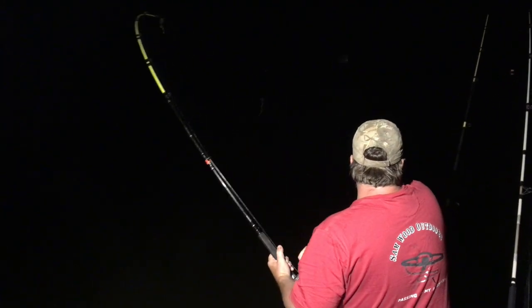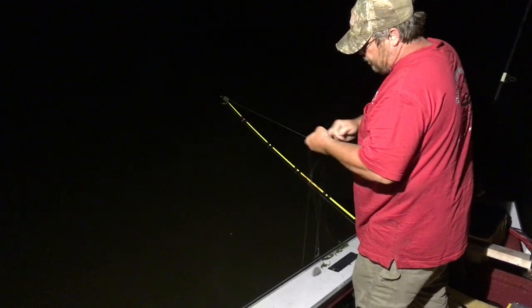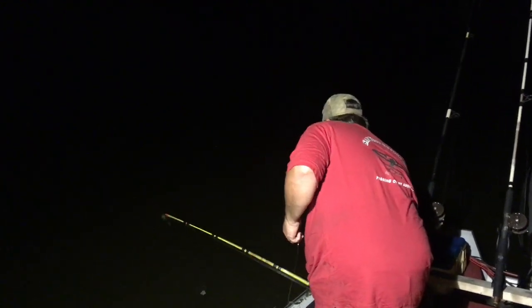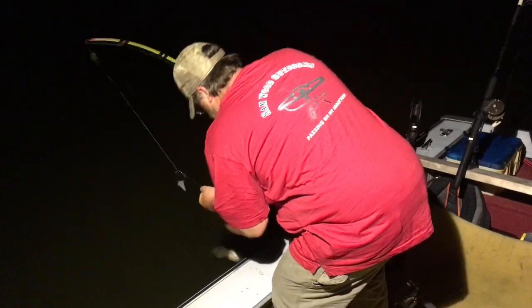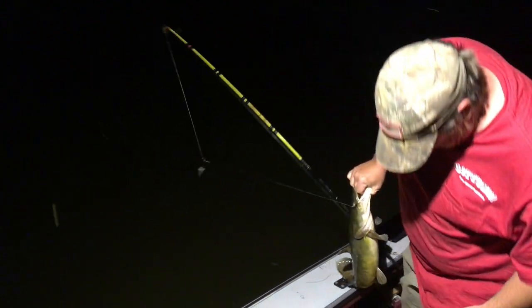This other pole's got a fish on it too — never took much line. Little channel cat. He's got all that other line tangled up. Little flathead. That's the little guy — he ain't gonna make the cut. Flatheads.